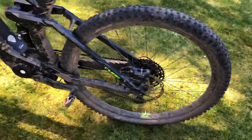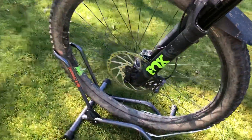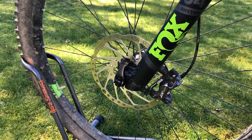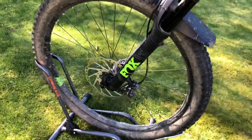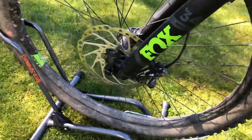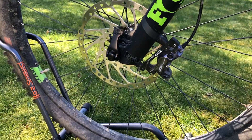In the back it's a dual piston brake system with a very large disc, and in the front it's a quadruple piston system, so it has a lot more grip up front. It also has Shimano axles using the boost system with a 110mm wide axle, as indicated on the sticker.